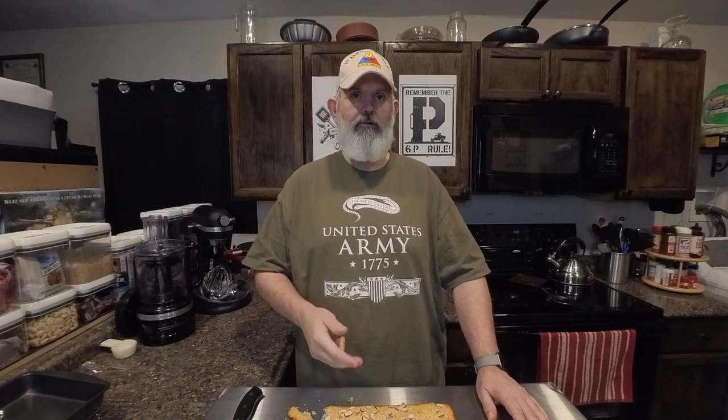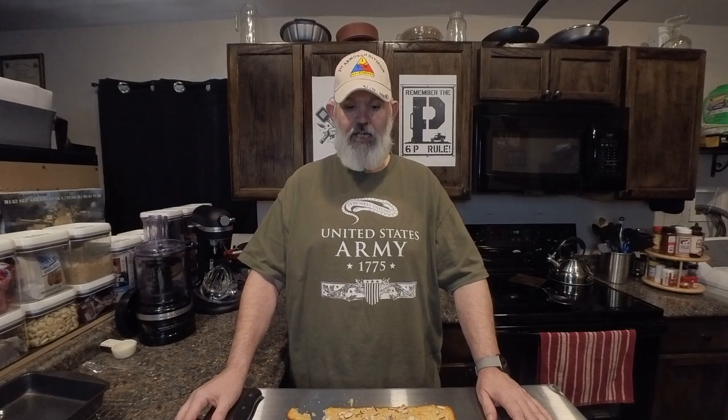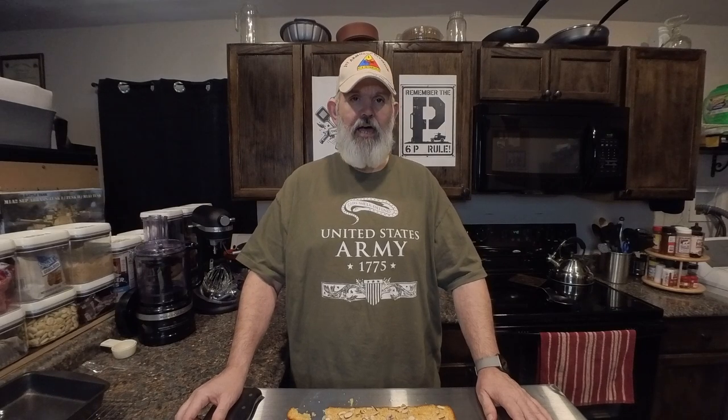That's it for this week — thanks for tuning in. Don't forget to like, subscribe, and share the videos. Please hit me up on Patreon — five bucks a month gives you access to all my recipes. Tune in Saturday, we're going to be doing some fried corn tortilla taquitos. Until next time, keep rummaging through the cabinets, keep rummaging through the fridge, and turn those what-ifs into a one-off.